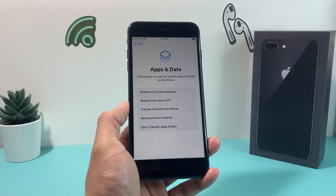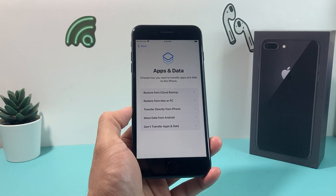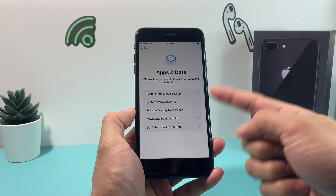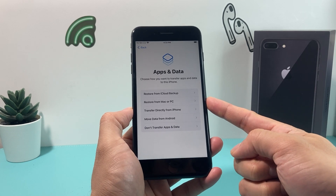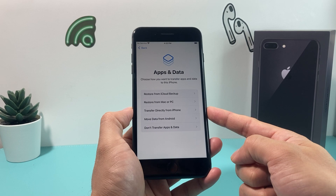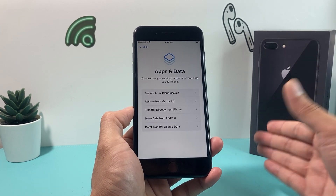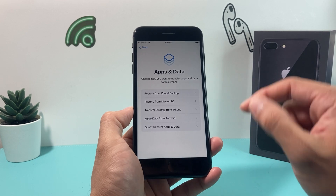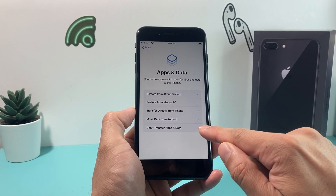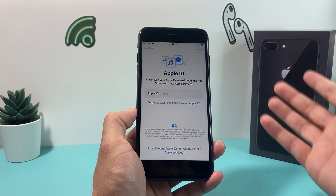The next step is data transfer options. If you are moving your data from iCloud from a previous phone through an iCloud backup, you can restore it there. You can use a backup from a Mac or PC, or directly transfer from your old phone if it's next to you — as long as both phones are on the latest iOS version. You can also move from Android, or simply set it up as new, which is what I'm doing here.